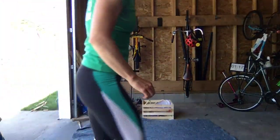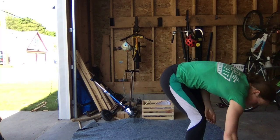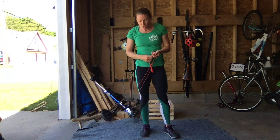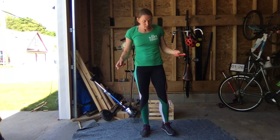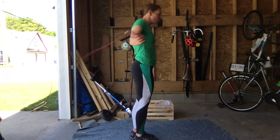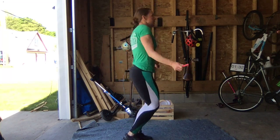Our first movement is jump roping, and double unders are an option — there are 50. If you want to do single unders, we'll double that, so you would do 100 single unders per round. If you have a jump rope, you can get started into a gentle skipping rhythm.